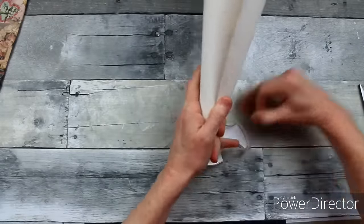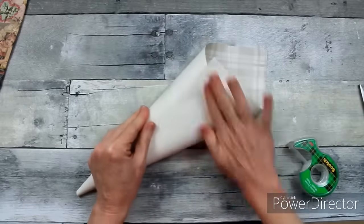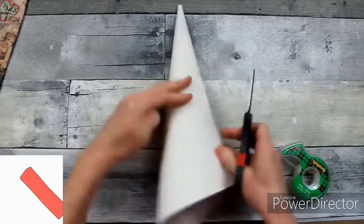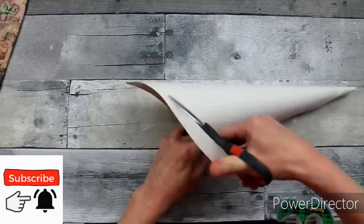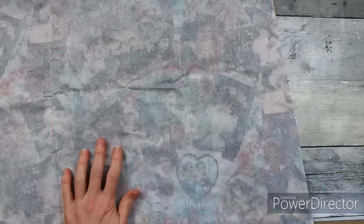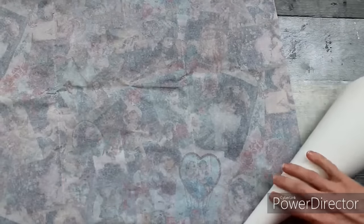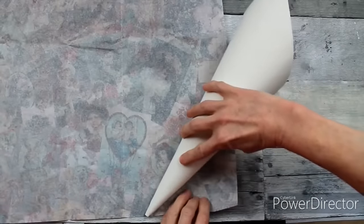I'm using some scotch tape to hold this together. You're not going to see it — it's going to be underneath — so whatever kind of tape you have will probably work. Then I'm going to trim the edge of one side to make sure that my cone is even. I'm going to leave the back high and then start wrapping it with my tissue paper.